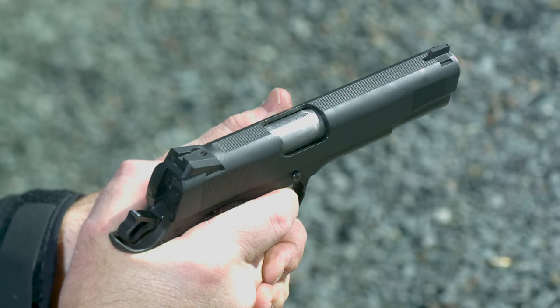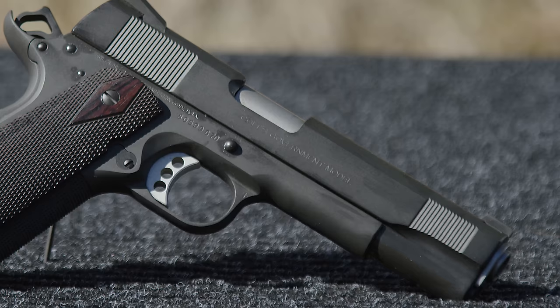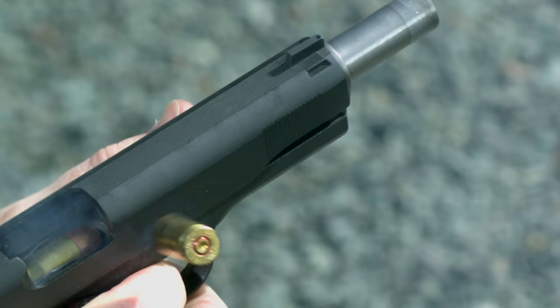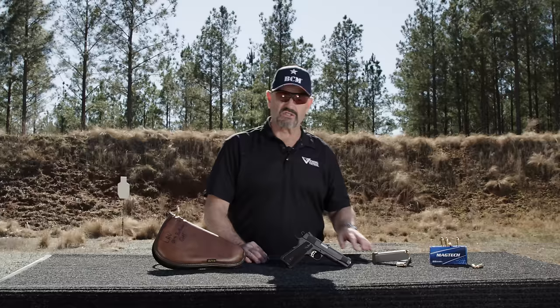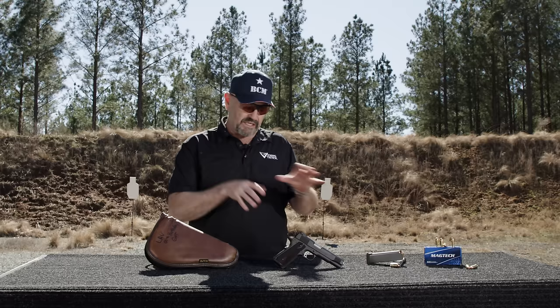Ed Brown extended thumb safety — no ambi — Ken's just a fan of an extended thumb safety only. I lowered and flared the ejection port. Barstow barrel fitted, which is an outstanding, very accurate 1911 barrel in 45 ACP. I also did front grasping grooves up front that match the rear, and on top what we call the SIG P210 style slide serrations — a scallop that starts right in front of the rear sight and goes off the end with serrations on it, much like what the SIG P210 has, the Swiss or later German ones.